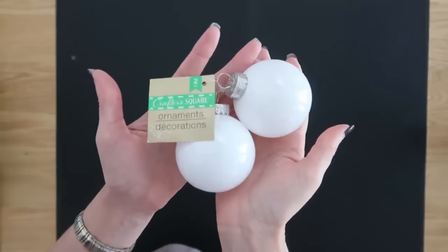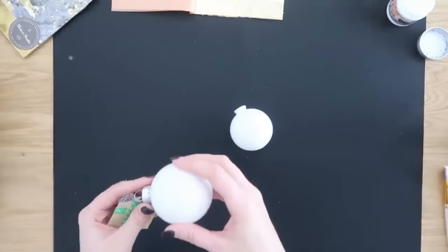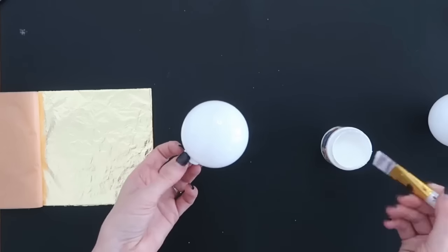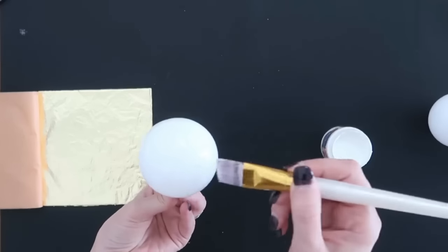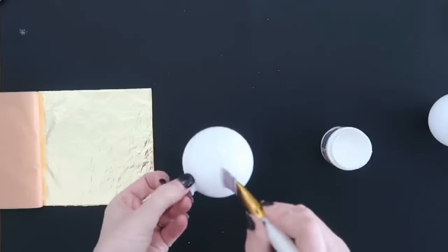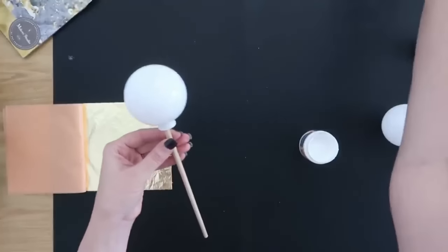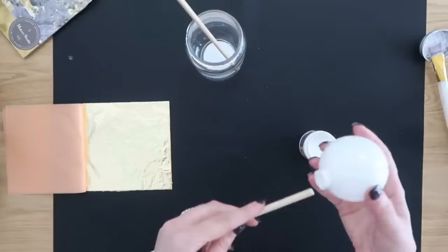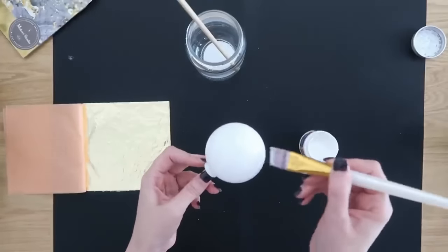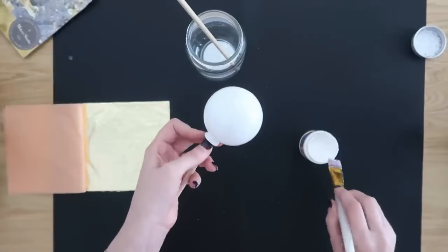Next, we're going to turn these Dollar Tree white plastic plain ornaments into ones that look super beautiful and high-end. Take the tops off to start. I'm going to grab a gold leafing kit — if you've never tried this before, it's so easy. It comes in two parts: an adhesive and gold leaf. Take a paint brush and add the adhesive onto your ornament in different random places. I like to put mine on a dowel rod and let it sit for about five minutes so the adhesive has time to tack up. Do several at once while you wait.